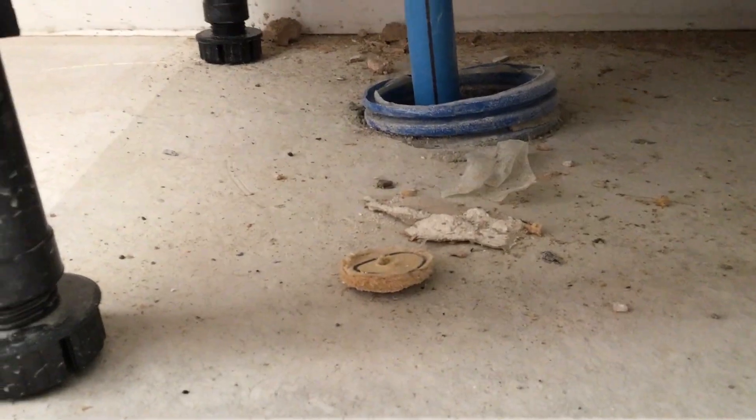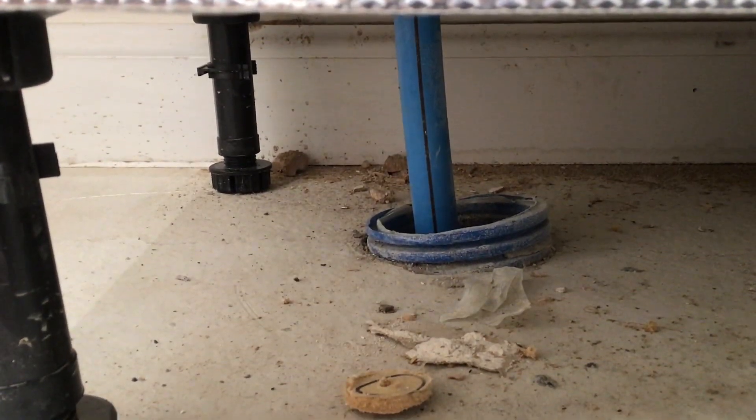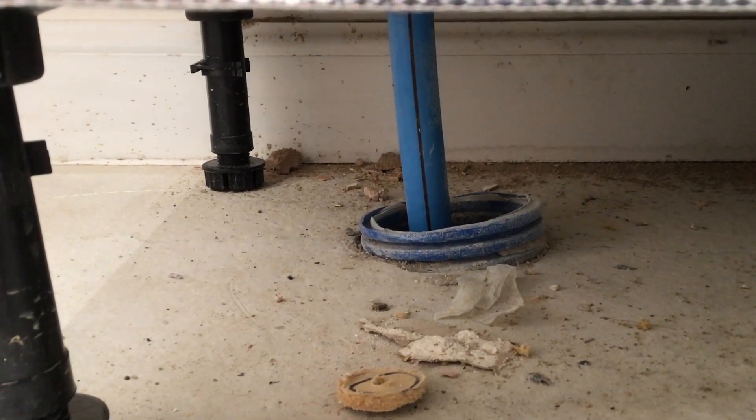Underneath the sink, the water main pipe coming in should be insulated, and the ducting should be sealed to stop any vermin coming in.